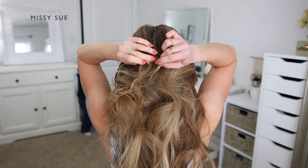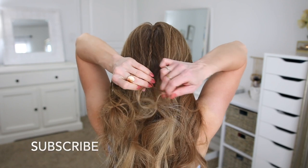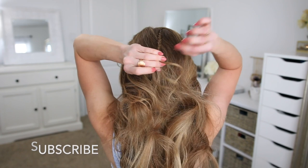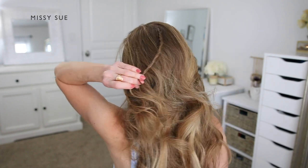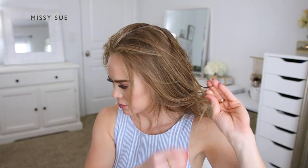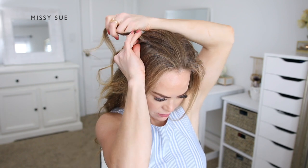Next I want a braid at the back of my head, so I've divided off a section near the top of my head close to the crown and I'm going to repeat the same steps as before, braiding this into a regular three-strand braid. You can alternate the sizes of all the braids to keep them a little bit different, or try to keep them all about the same size. Once the braid reaches near the ends I'm going to gently back comb the bottom of the braid so it doesn't unravel. Now I'm going to create a third braid on the right side of my head.